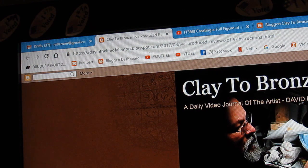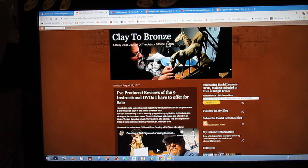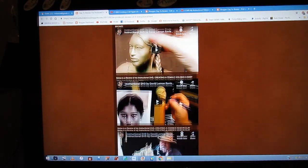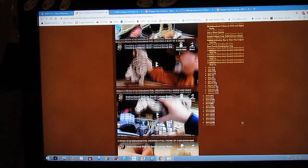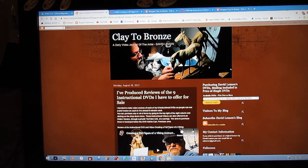First you go to my website where I have all my nine instructional DVDs offered for sale, listed with a short review of each DVD. It opens up onto this page, Clay to Bronze, and you'll see a review of all my current nine instructional DVDs listed here. Each one is linked to a YouTube review video — you'll see a video of the subject on each one of the DVDs. You pick out the one you want, or the ones you want — you can pick more than one or all of them.